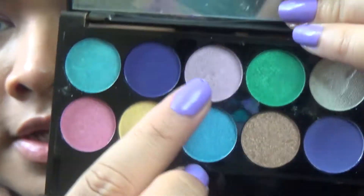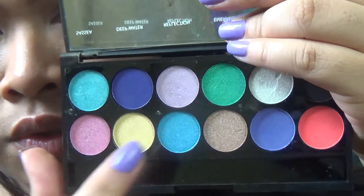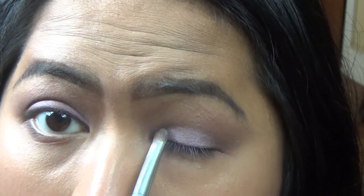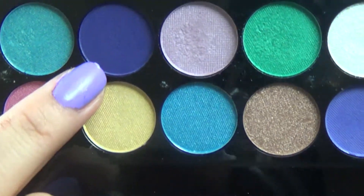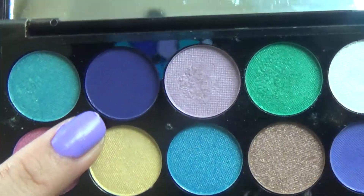For my lid color, I'm going to go in with this light purple right here. This is from the Sleek Makeup Palette Aqua Collection Lagoon, so I'm just going to tap it on. Then from the same Sleek Palette, I'm going to apply that on my crease.